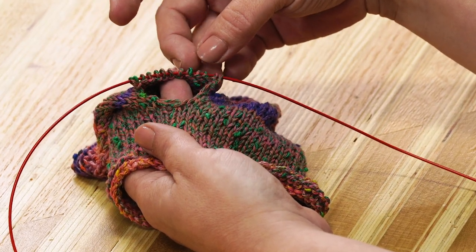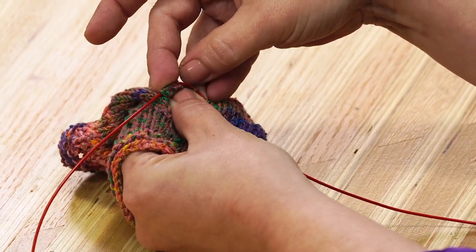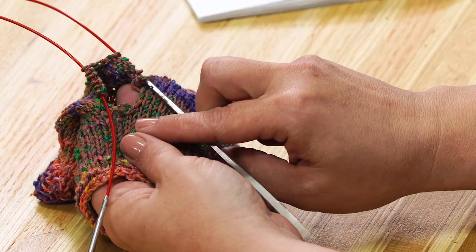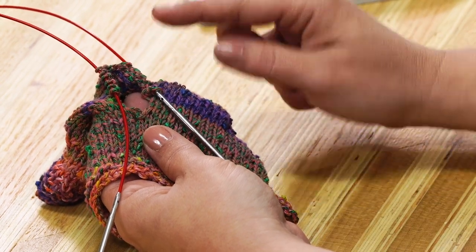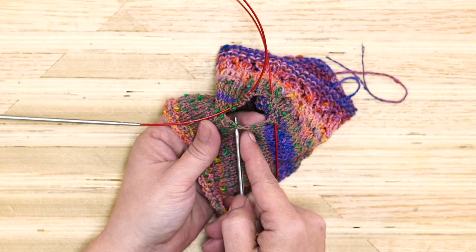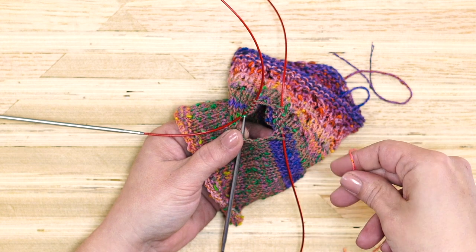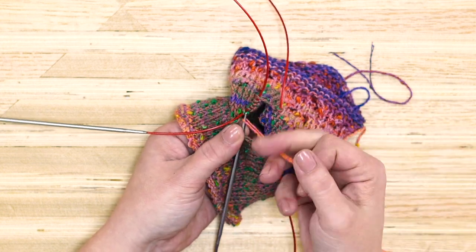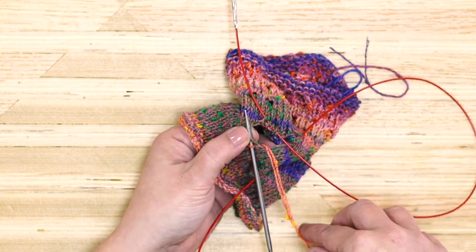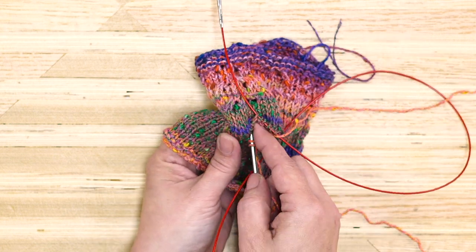Now that we've picked up all of our active stitches, we're ready to pick up and knit the first foundation round of the sleeve. We're going to be picking up in the armpit area — these are the stitches we cast on after dividing for the sleeves, and now we're picking them up to close up this gap. I'm going to slide under the two legs of this stitch in the middle and join my new yarn by making a loop over my finger, sliding it on my needle, and pulling through to create a new stitch. I'll do that all the way across, going through the two legs of each cast-on stitch.